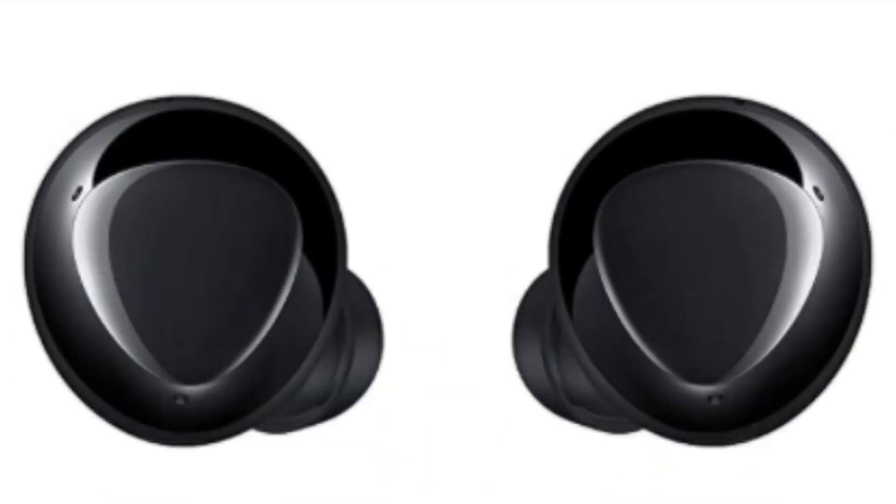It supports the wireless PowerShare feature for added convenience. With the Galaxy Buds Plus, discover truly clear sound and convenience that goes beyond your expectations. Click the link in the description below to know more details.